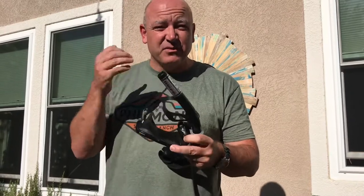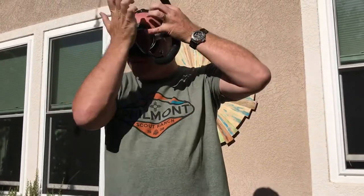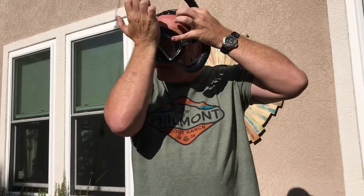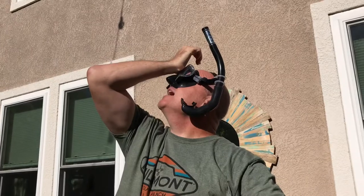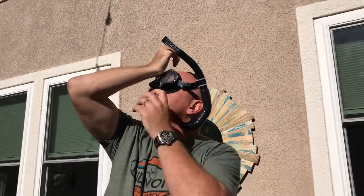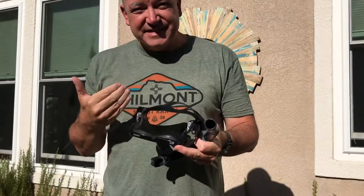If you're swimming and your mask starts to get water in it, no problem. Take your palm and press it on the top part of the mask, tilt your head back, and breathe out through your nose — that's going to make the water dribble down and out. Worst case, you can always just surface and deal with it.